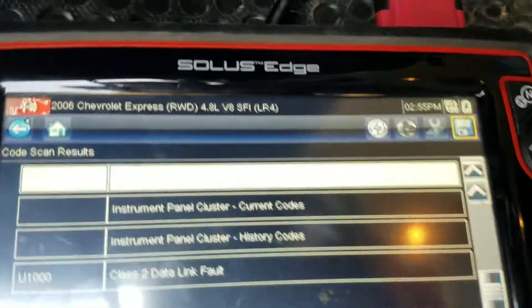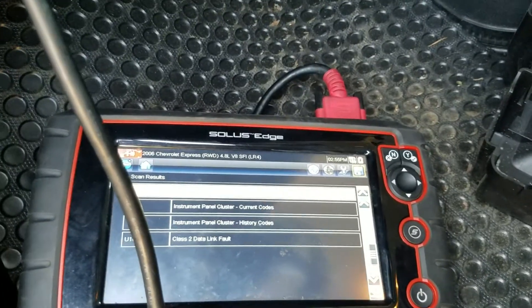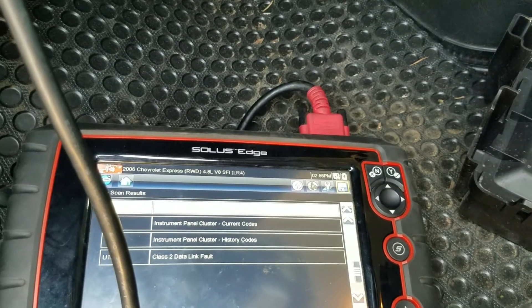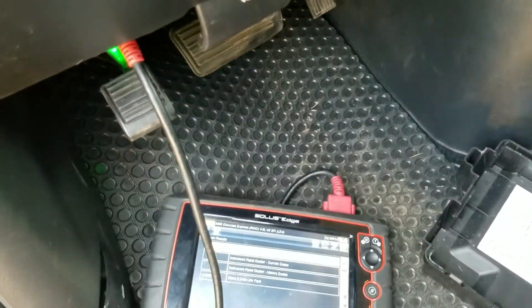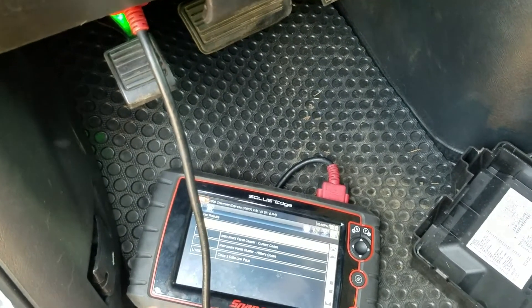Going to do a quick video on this one — got a surprise fan 06. The initial problem was a crank no start. We were able to get it to run on brake parts cleaner in the standard way, spraying it down the throat. But we had no bus on the cluster — the cluster was dead — and also at the scan tool there was no communication with any of the modules.